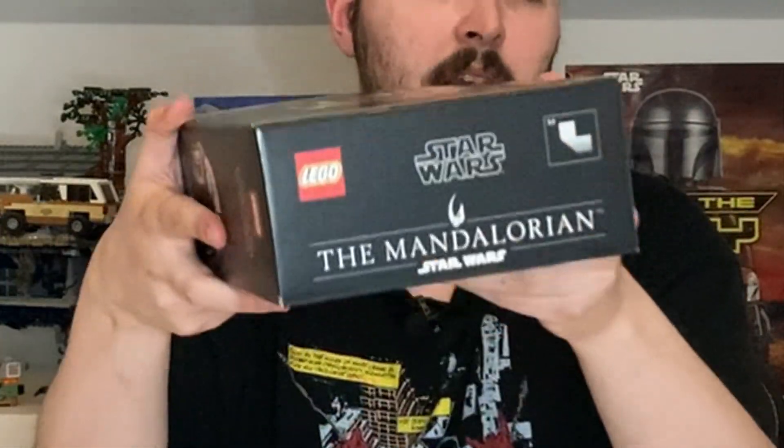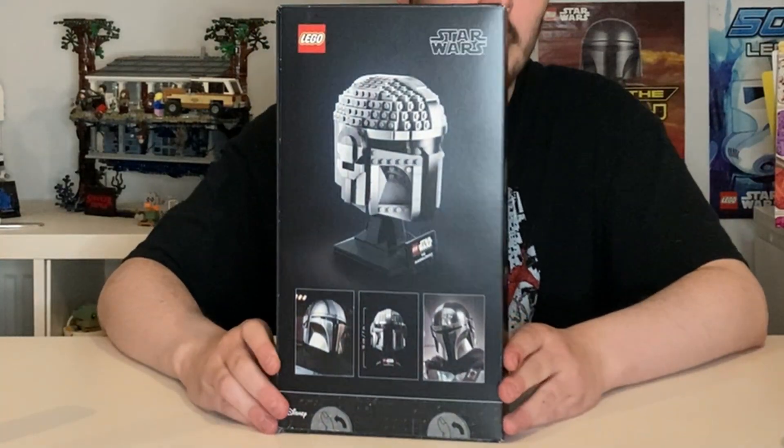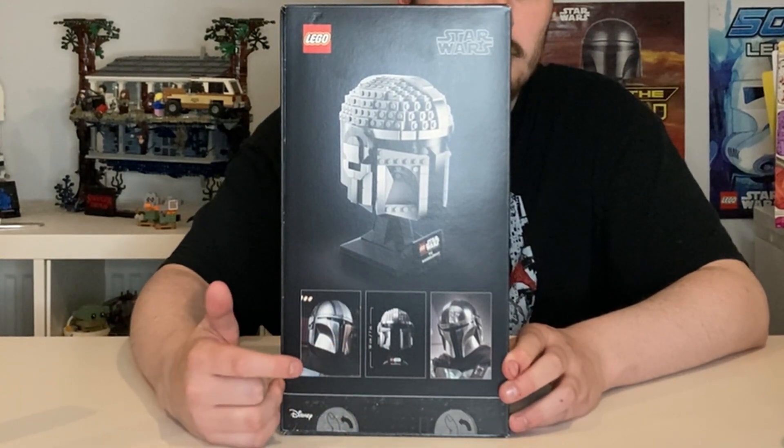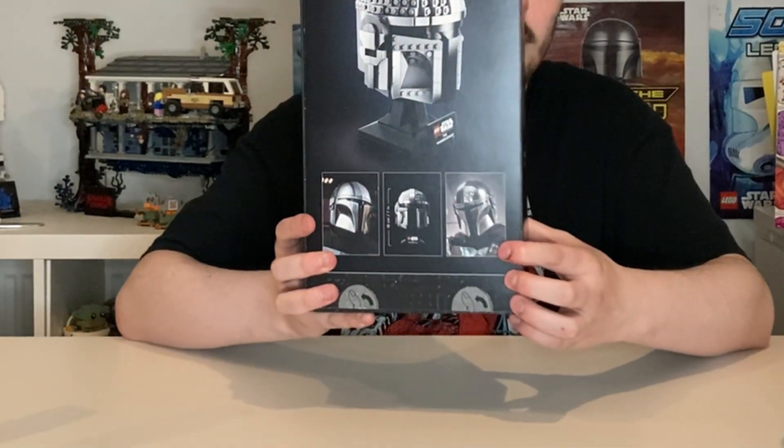I absolutely love this kind of side box art here - a front-on view of the Mandalorian helmet, and it also has the helmet collection tagline there, looking really nice and snazzy. At the top, just the Mandalorian Star Wars Lego logo. We also have an actual real-life size view of one of the pieces - looks really nice, I'm excited to see these shiny pieces in action.